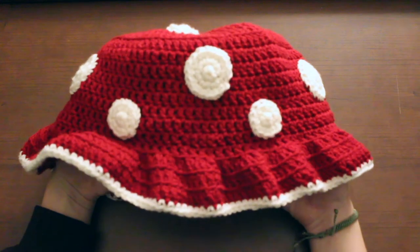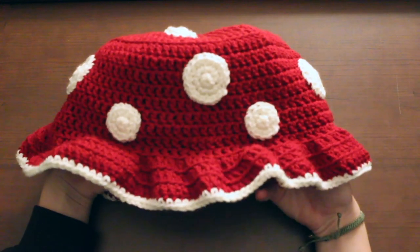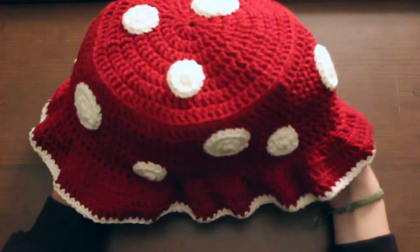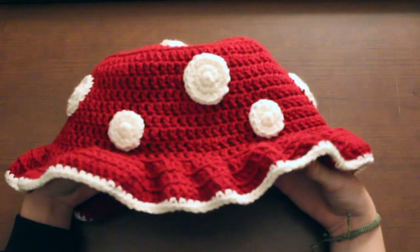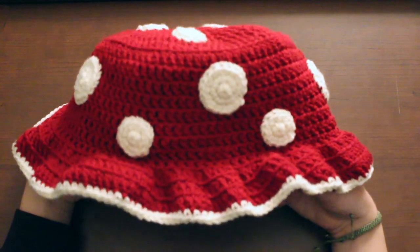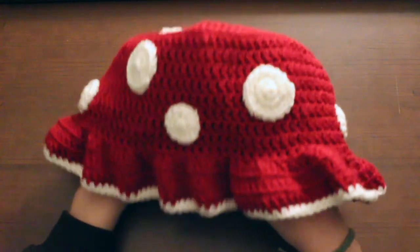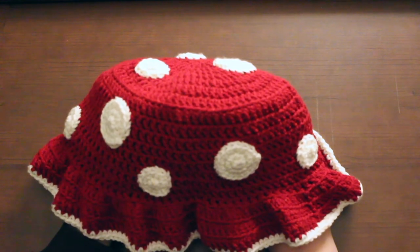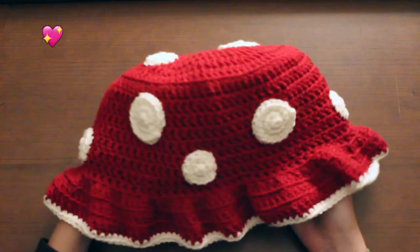If you enjoyed this little project, give the video a thumbs up and tell me what you would like to see down in the comments below. I need more ideas for videos — I have a few more coming up but I want your input. So let me know, make sure to like, subscribe, and I'll see you guys with my next crochet project.